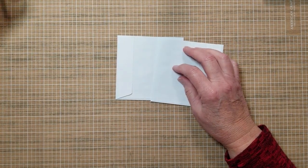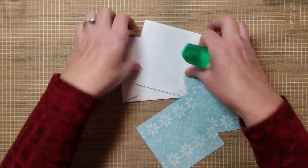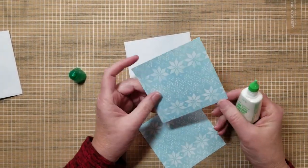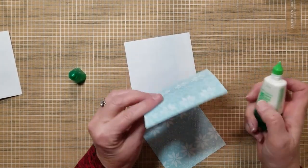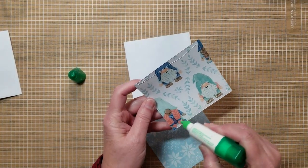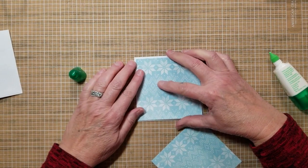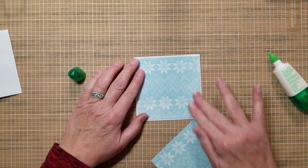Now we're going to need some patterned paper. I'm using some gnome paper. We're just going to work with one pocket right now. These squares are going to be three and fifteen sixteenths.